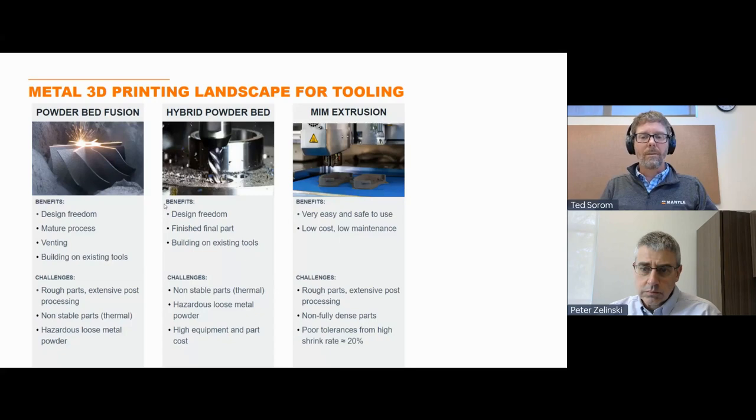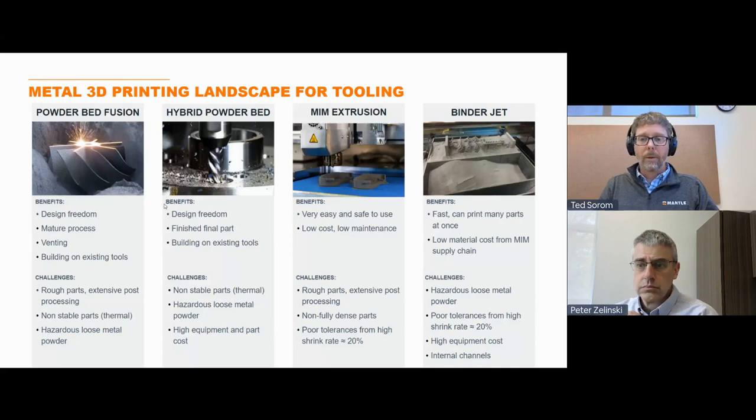MIM extrusion is low cost but rough, and parts often leak if you're trying to run water through cooling lines. Binder jetting is an emerging production method that promises to be really fast, but it does have a lot of steps — printing, excavation, another oven, and then finally the sintering oven. The challenge for the type of tools we make is really around tolerances — you can really only get a rough blank out of this process that needs post-processing. And binder jetting is particularly challenged by conformal cooling lines: as those lines get small and intricate, the powder gets stuck in them and there's really no way to get it out without breaking the part.